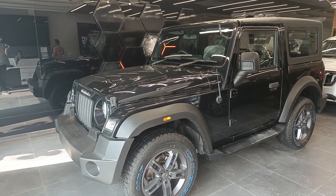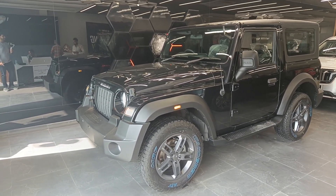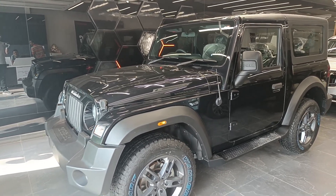Hi guys, welcome back to another interesting video. Today I am coming to Indraprasht Automobile, Prashant Vihar, to review the 2023 Mahindra Thar 4x2 variant.